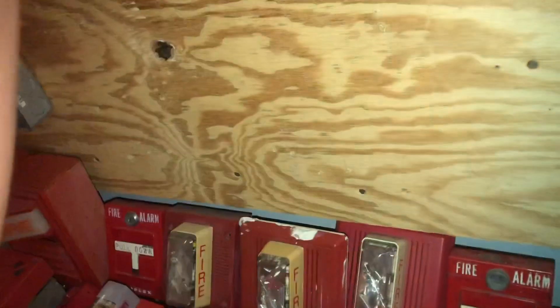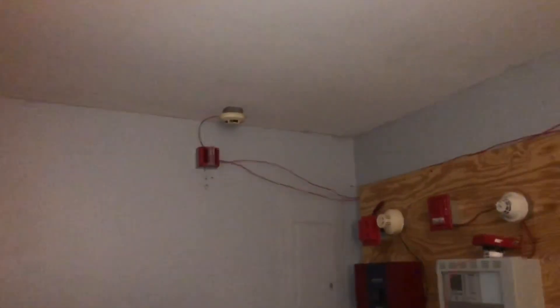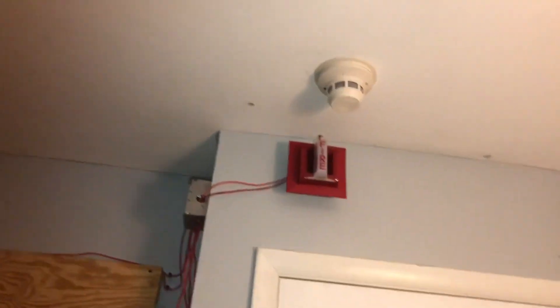Alright, so that is going to conclude the system test for tonight, guys. I hope you really did enjoy this — kind of a vintage setup. Let me know what you guys think, and I will see you in the next one.